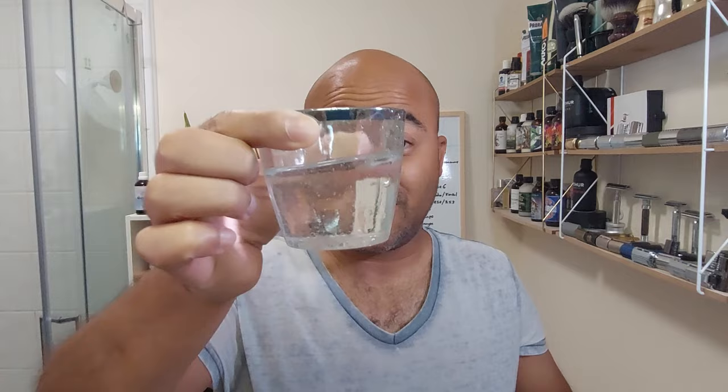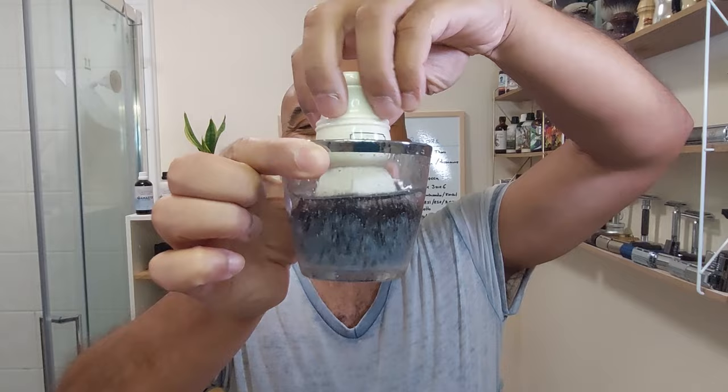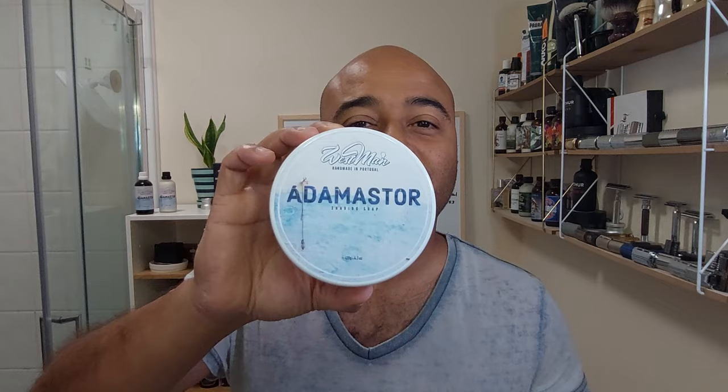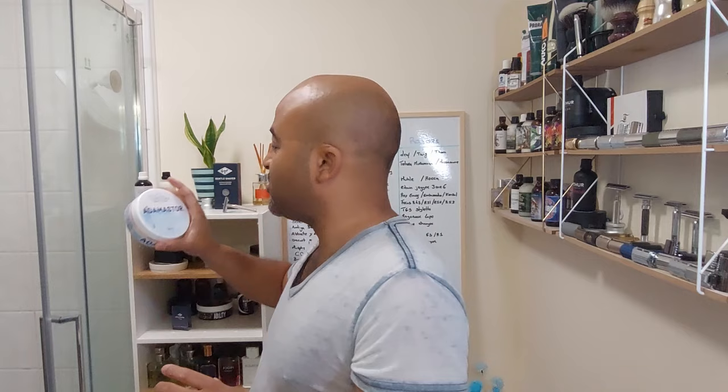Now the brush is soaking. To try with the Gissen we're going back to Westman from Portugal — one of my favorites. This time around it's gonna be Adamastor, which is a special soap for me for many reasons. I'll talk about the scent notes and what Adamastor is during the shave.